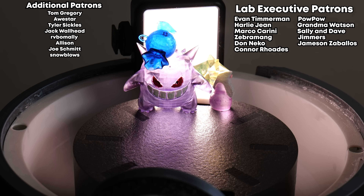Thank you to Bamboo Lab for sponsoring the video. And as always, extra thanks to my lab executive patrons: Evan Timmerman, PowPow, Harley Jean, Grandma Watson, Marco Carini, Sally and Dave, Zebramang, Jimmers, Don Necco, Jameson Zabalos, and Connor Rhodes.